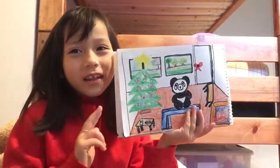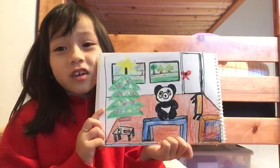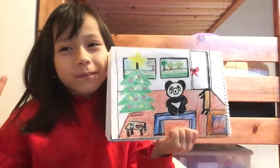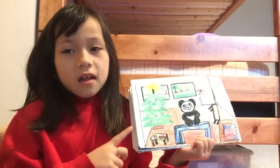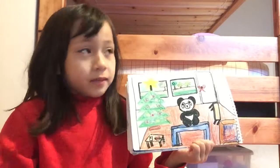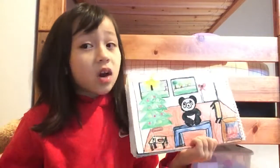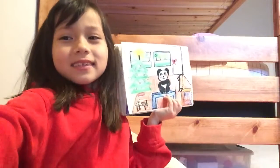Goodbye guys, I hope you liked the video. And if you want, you could pause the video to copy my drawing or anything. Bye. Also, remember to click the like, subscribe, and turn on the notification, and click the bell so you cannot miss any of my videos. Boop, let's go. Bye, bye.